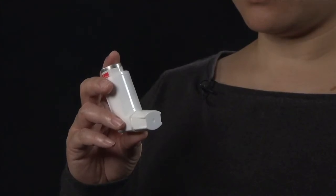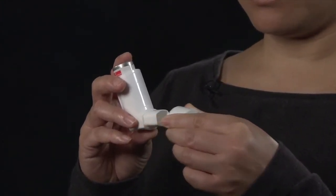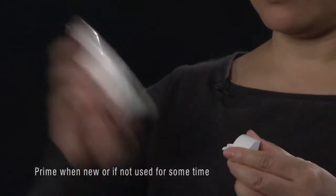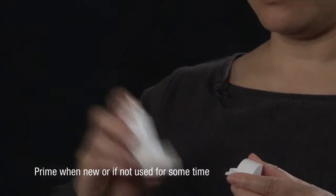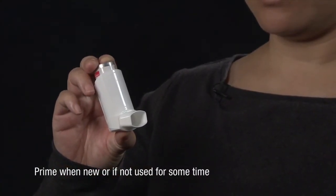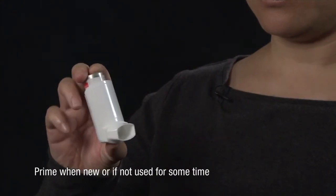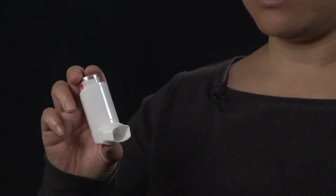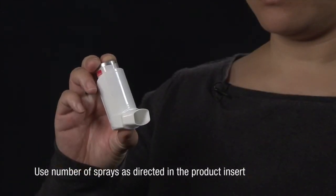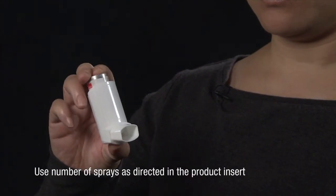When using the inhaler, remove the mouthpiece cover by gently squeezing the sides of the cover. Shake the inhaler well, and prime the canister if instructed to do so by releasing sprays into the air according to the manufacturer's instructions — for example, when the device has never been used before, or when it has not been used for some time. Use the number of sprays as directed in the product insert that comes with your device, and check the length of dormant time before priming is recommended.